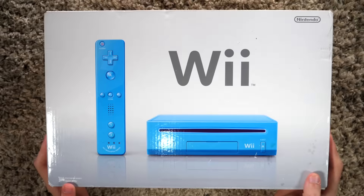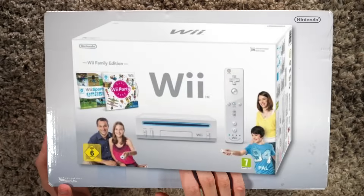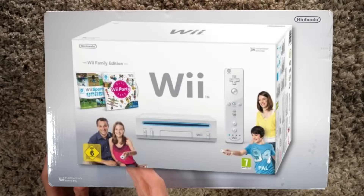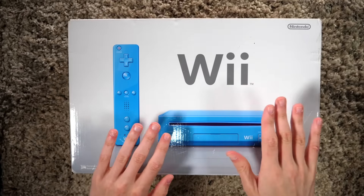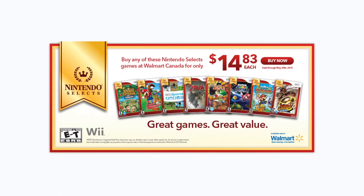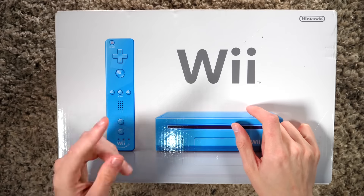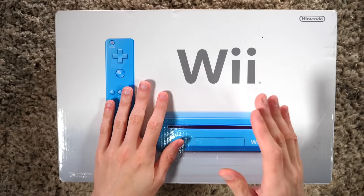Most people just call it the Family Edition, a name coined because there were a bunch of bundles released in Europe where they called it the Family Edition bundle, coming with a game or something. People just said, okay, call it the Family Edition. This revision occurred in 2011 — Nintendo officially announced it for North America alongside a Nintendo Selects lineup of classic Wii games for $20 a pop. This Wii was only $149.99, while the Wii itself was retailing for around $199.99, so this was another $50 price cut.